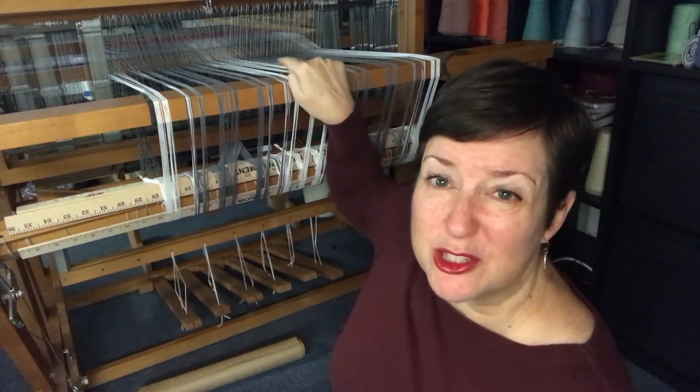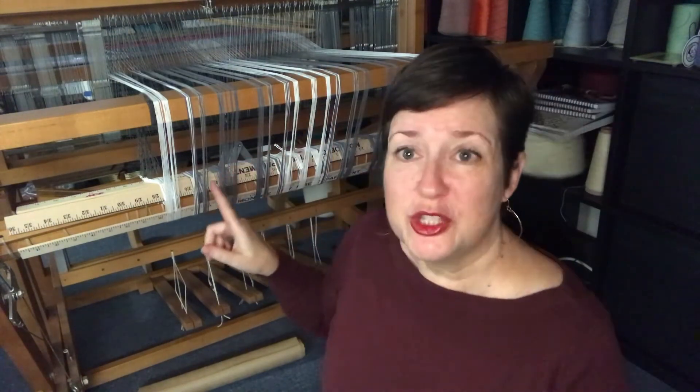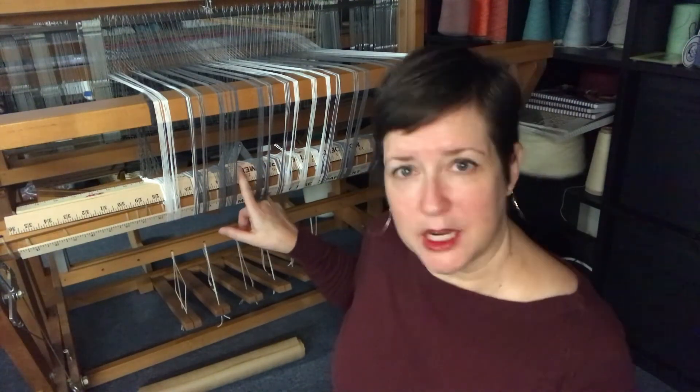I am sitting on the floor at the back of my floor loom. This is the back beam, this is the warp beam here. You can see my heddles, my little shiny heddles back there that are part of the shafts of the loom. I'm sitting at the back just to demonstrate — this is what we're going to talk about right here: winding on the yarn to the warp beam.